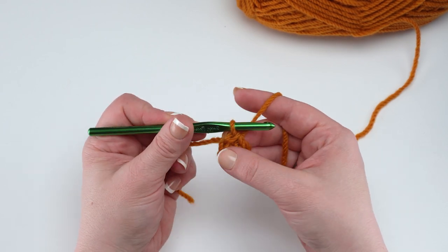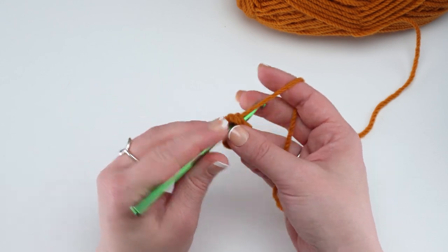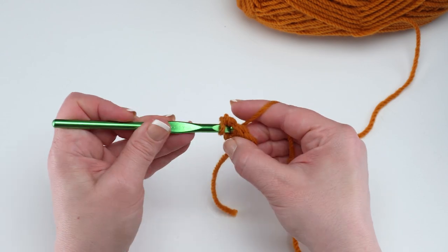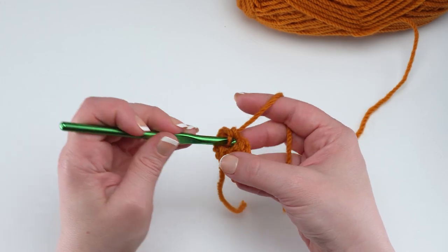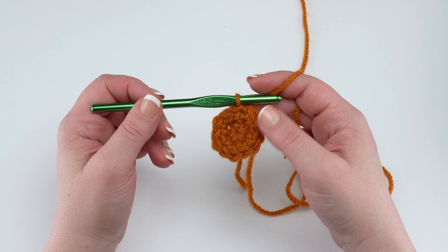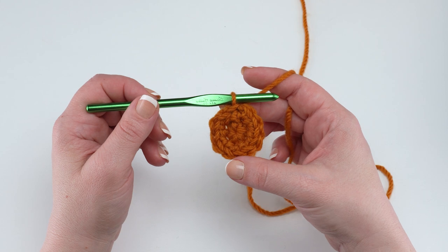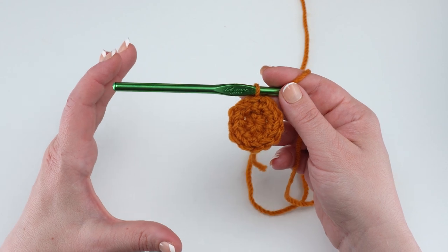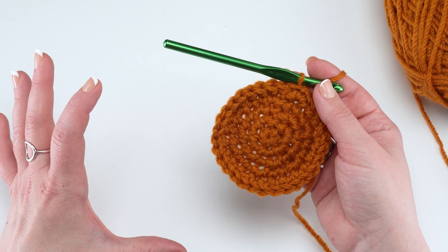After that, round two is simply chain one and work two single crochets in each stitch around. We're going to continue working in standard single crochet increases for the first several rounds until we're ready to make the sides of our basket. At the end of round two you should have a total of 12 single crochets. After that, keep increasing by six stitches per round all the way through round 12, so at the end of round 12 you'll have a large flat circle. Then we'll be ready to work the sides.